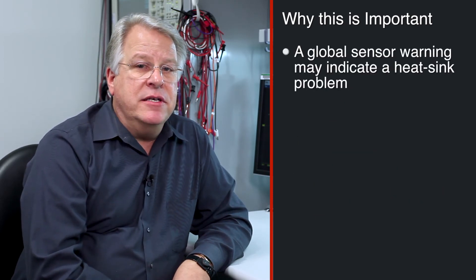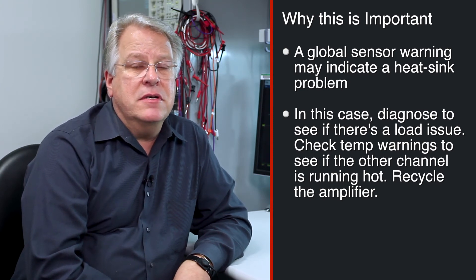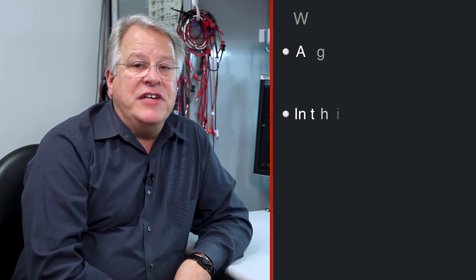If the global sensor is triggering, there may be a heat sink problem, or the amplifier was playing too loudly for too long. All four channels will be off. Run load diagnostics and see if there is a load issue in any of the channels. Were the warnings monitored or the clip detect — were any actions taken to keep it from getting too hot?